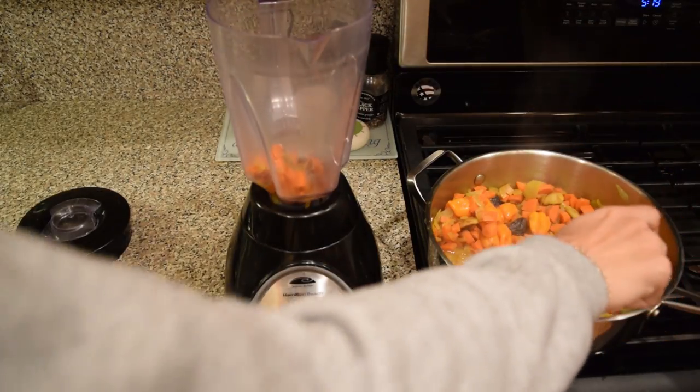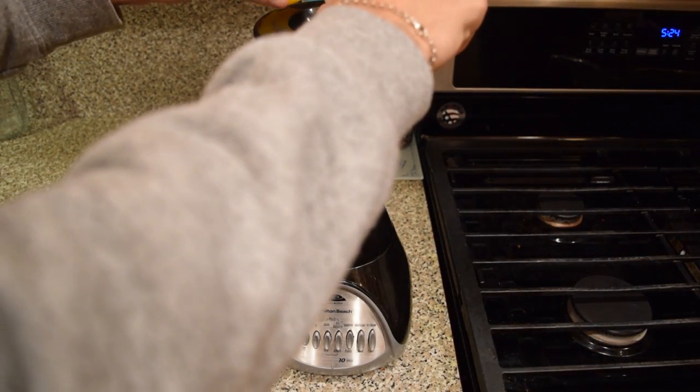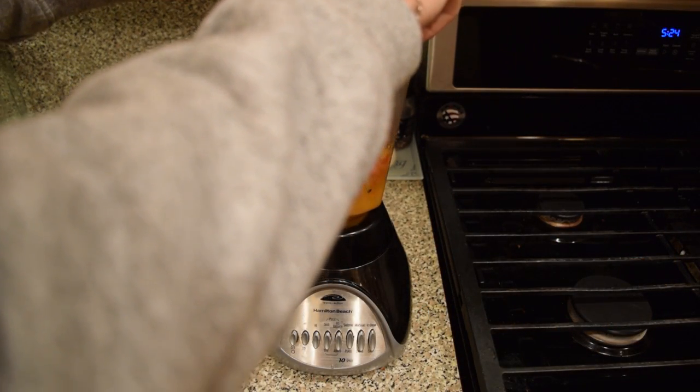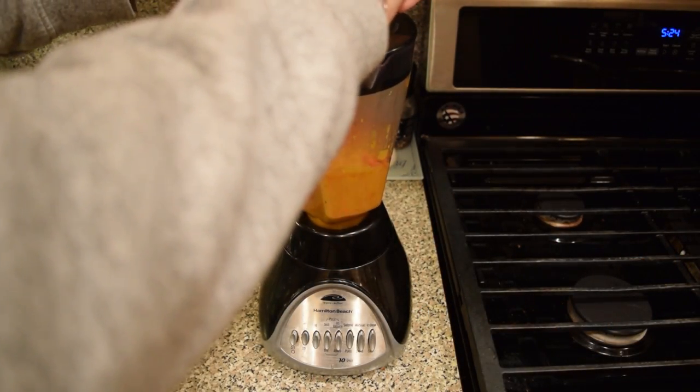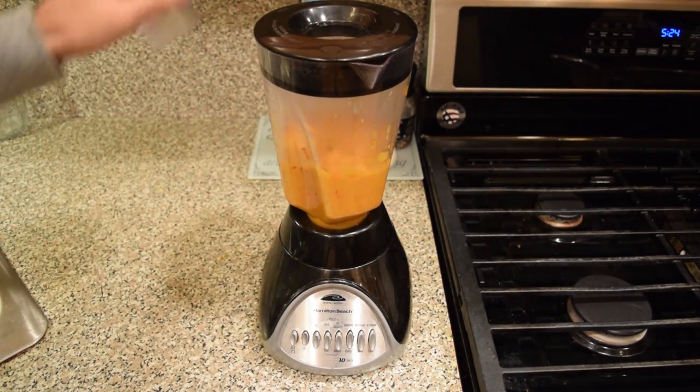Once everything's soft and tender, you're going to spoon it into your blender and then you're going to start to puree it. During the puree, you're going to add your orange juice and your lime juice into the mix and keep on pureeing it until everything's mixed well. Once you've finished pureeing your marinade, set it to the side so it can cool.